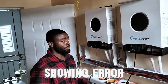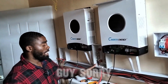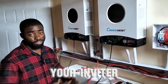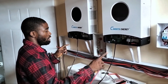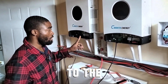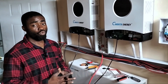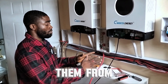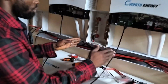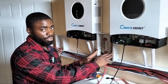And if you don't loop the input of this inverter to the input of the other, your inverters will not communicate either. Make sure you loop the inputs together and the outputs together — not output to input. They need to take from the same source. That is why we have the busbar here, so both inverters can take their DC source from the same point.